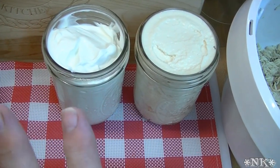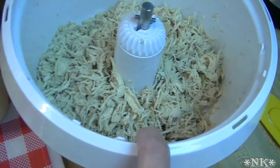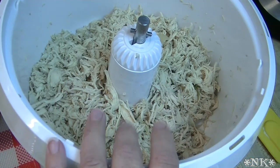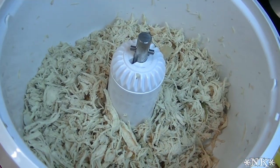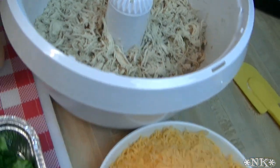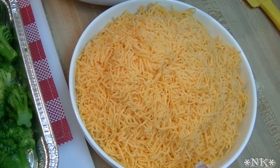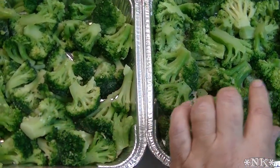Before you have a heart attack - yes, that's a lot of sauce, but trust me, this is the most delicious casserole ever. I have about three pounds of shredded chicken here. I cooked it in water with some celery, carrot, onion, and a little chicken seasoning until it was done, then shredded it. I also have about four cups of cheddar cheese and two one-pound bags of frozen broccoli florets, with one bag in each square pan.